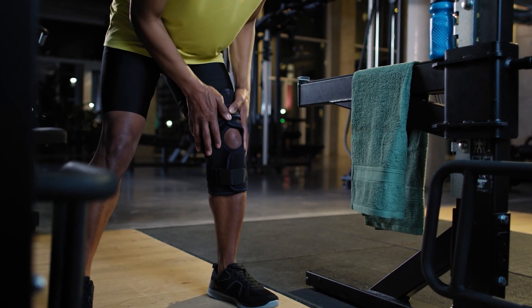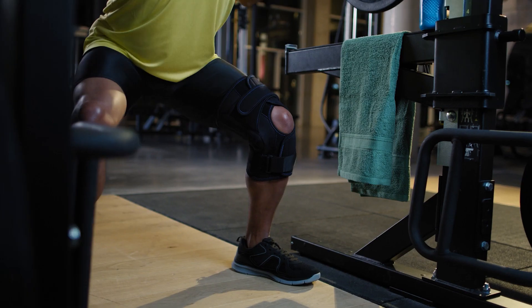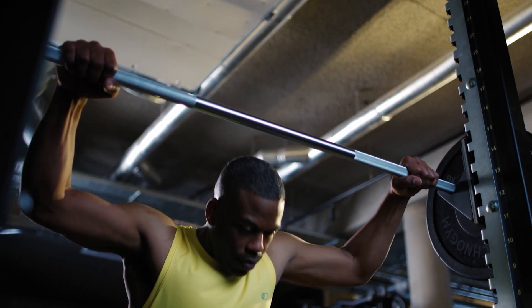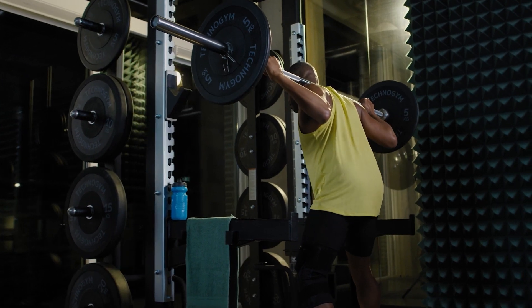It's from an old snowboarding injury. I ruptured both ligaments, needed surgery, and my doctor recommended this knee brace from the medical team at Actimove. These hinges on the side keep the knee steady and stable so I can be steady and stable in my workout.